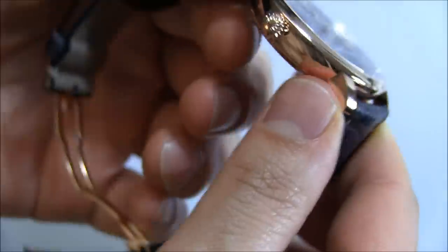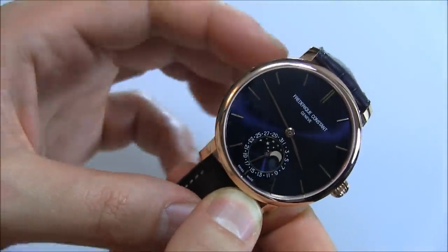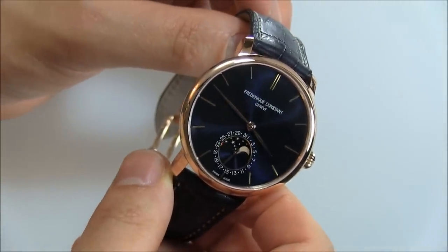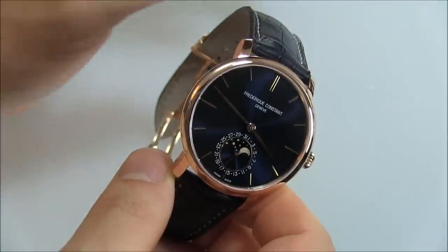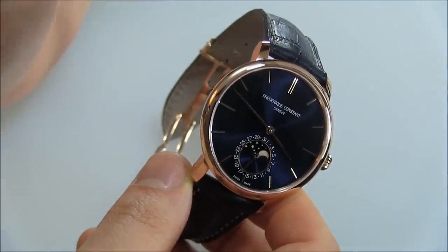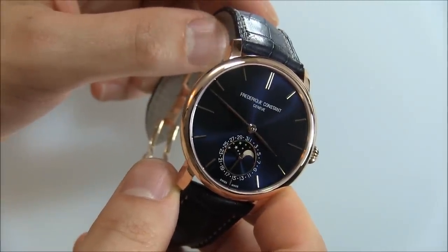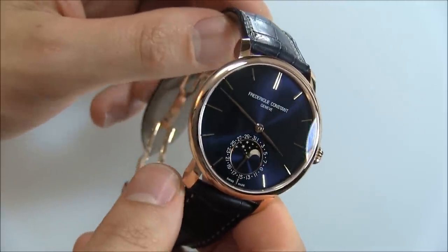Frédéric Constant — some of their production is in-house, and some of it they use sourced movements from companies like Sellita for example, but more and more they're trying to do in-house. One thing which is distinct about this brand compared to others with their in-house movements is they're quite affordable. This watch retails at a starting price of about $3,500, and there are not a lot of other Swiss watches out there that have in-house movements for that price. They're right there in the heart of Geneva, literally down the street from one of Rolex's plants and one of the Patek Philippe plants. So they're really in the heart of it all, and I think a lot of these watches deserve a place in people's collections because they have a very diverse range.